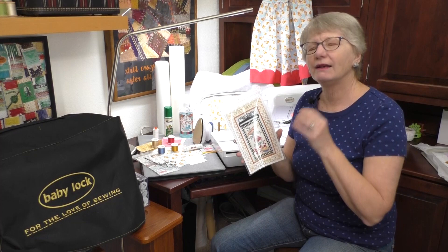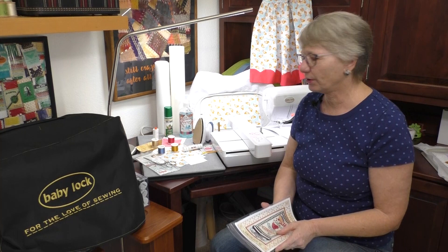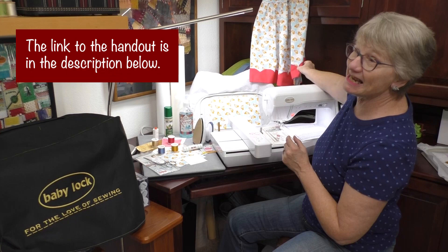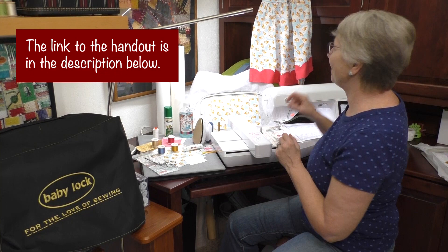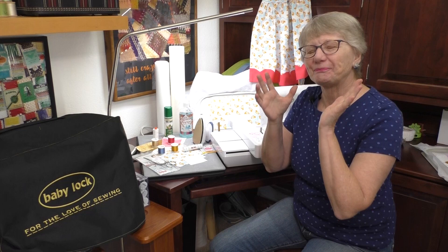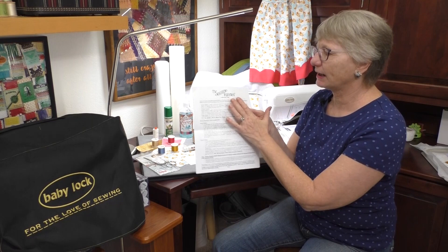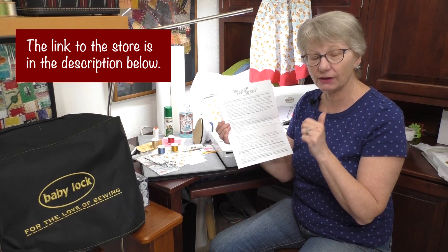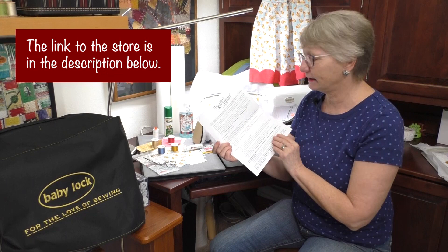The supplies that we need are listed in the handout, along with directions for making this simple apron — it has a fancy hem done with a decorative stitch on the Baby Lock Vesta. You do not have to use this specific design, but it's a great one to complete this apron. You can order this project from the description landing page. This will take you through a basic in the hoop project and machine applique even if you don't want to use this particular design.